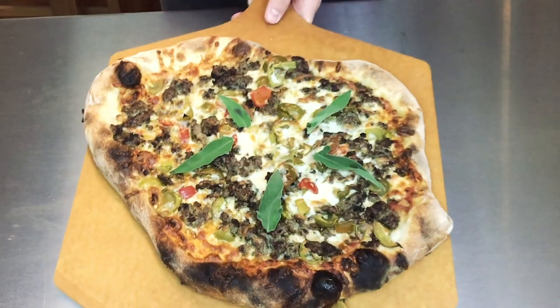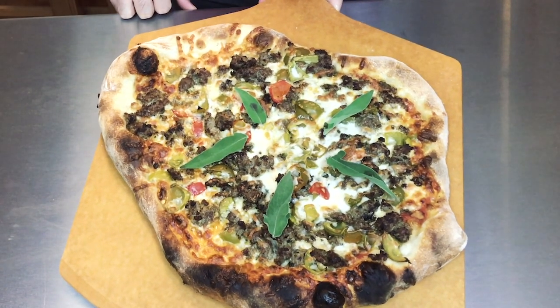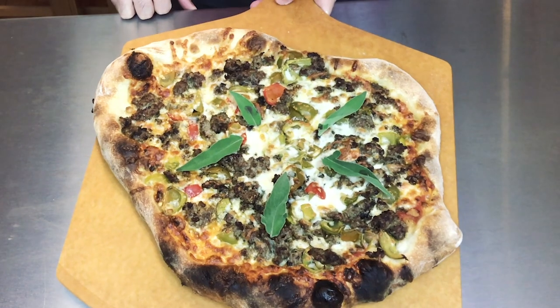The pizza baked at 550 degrees for about 9 minutes and it looks so delicious. Look at that — look how good that looks. I'm very impressed with myself. Okay, so let's just get into it and see how it tastes.